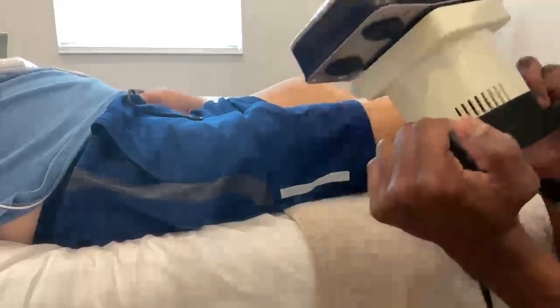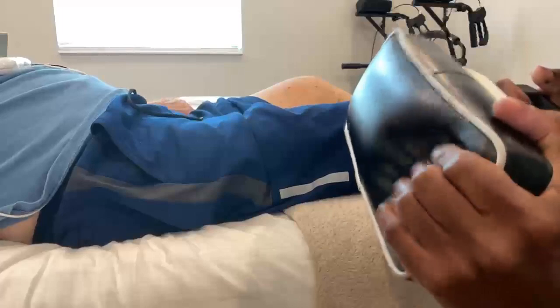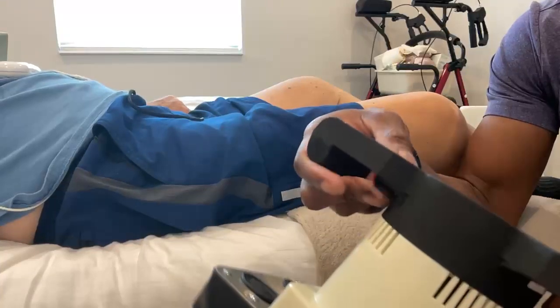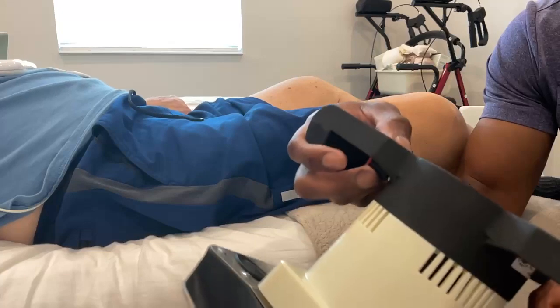It's a device that has two handles and a nice foam top that oscillates or vibrates. To turn it on, you use this knob here and you can increase the intensity by turning it all the way up. To turn it off, you turn it in the other direction and you'll hear it click off.